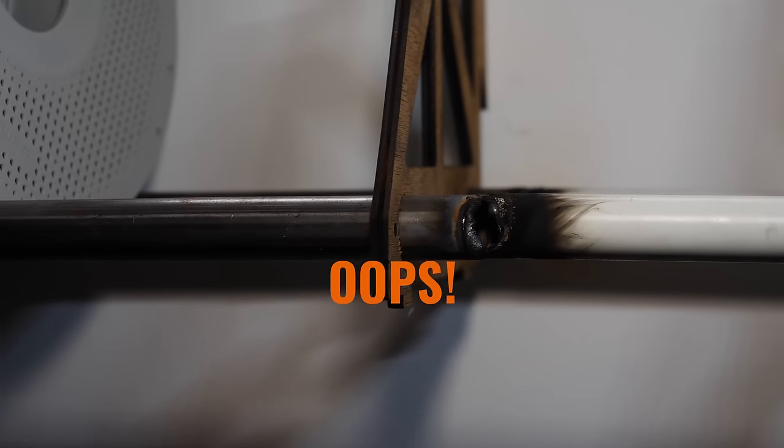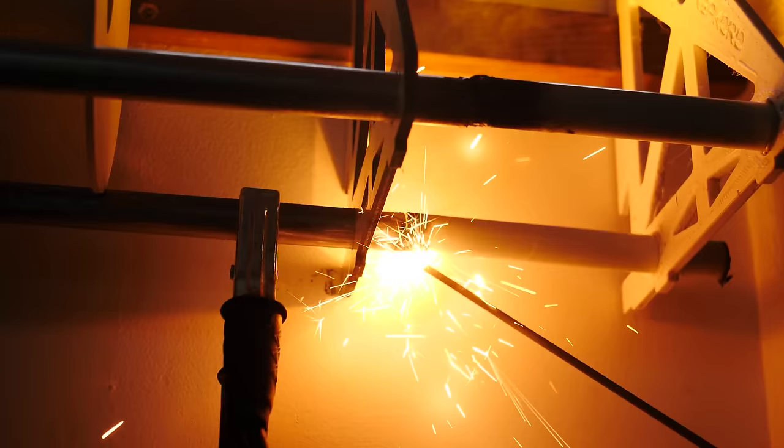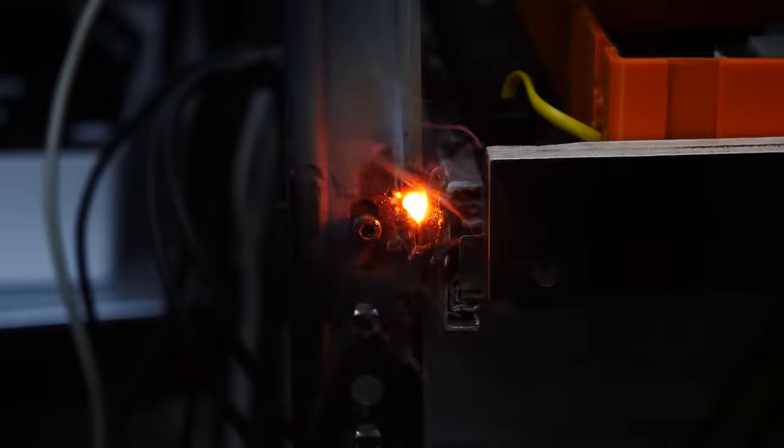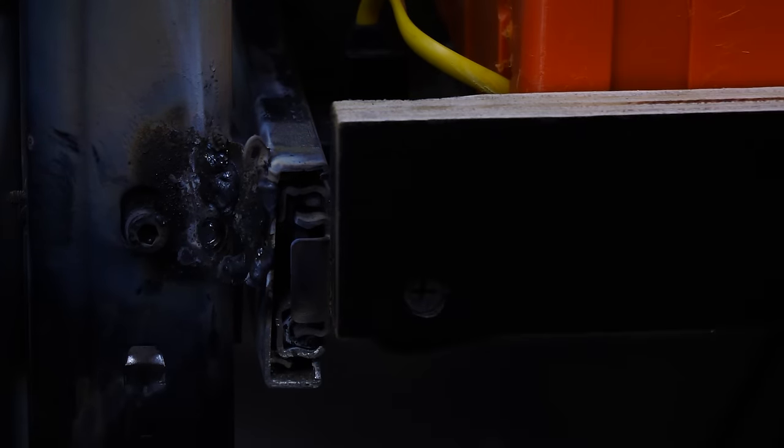Before you finish typing that comment — yes, I still absolutely suck at welding. But the important thing is I'm really enjoying learning, safely and with the proper precautions. It's unlocked a whole new category of making and problem-solving for me, and new possibilities for taking my projects to the next level.